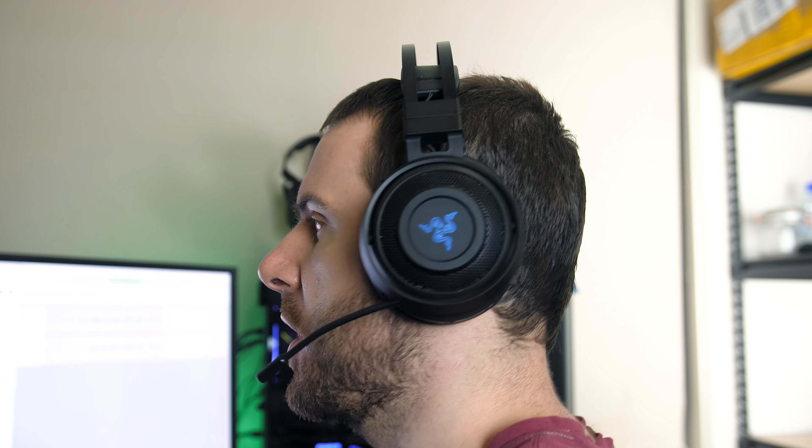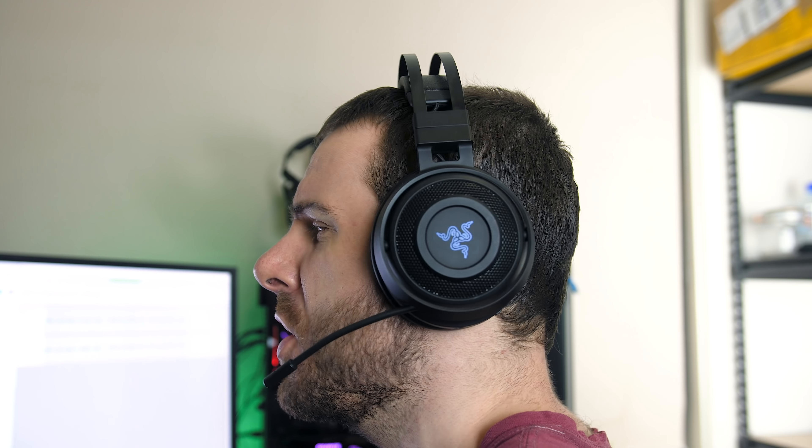Here's a quick demonstration of the microphone quality to give you an idea of what to expect. Overall the quality wasn't amazing, which seems to be pretty common with gaming headsets — definitely usable, just not impressive considering the price point.